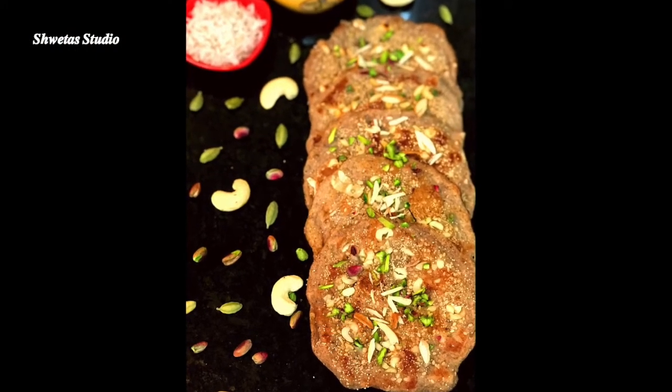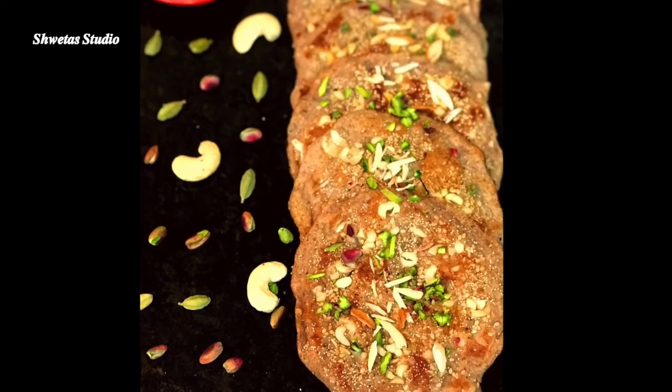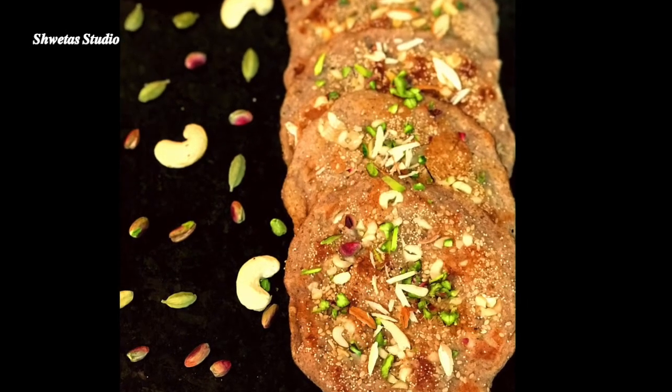I really hope that this healthy and delicious recipe will be liked by you. So try it quickly and in the comment section, tell me how this delicious experiment turned out. Thanks for watching — we'll be back with new ideas. Till then, keep smiling.